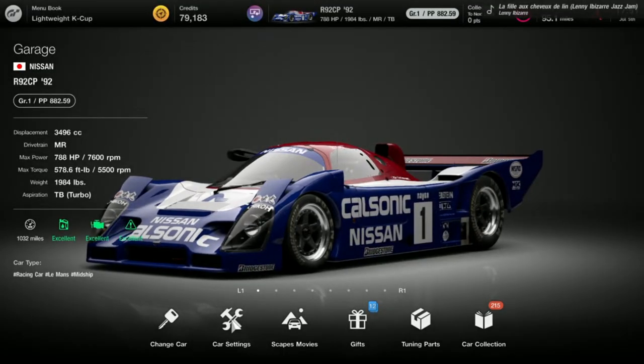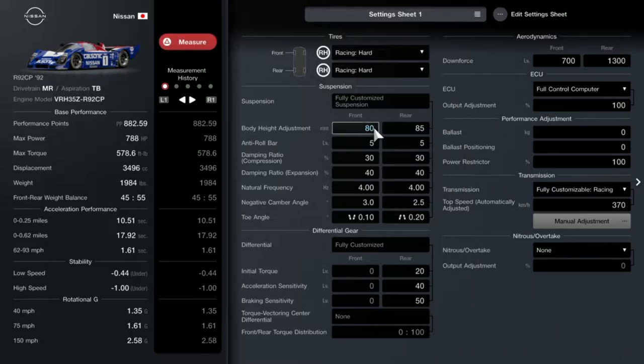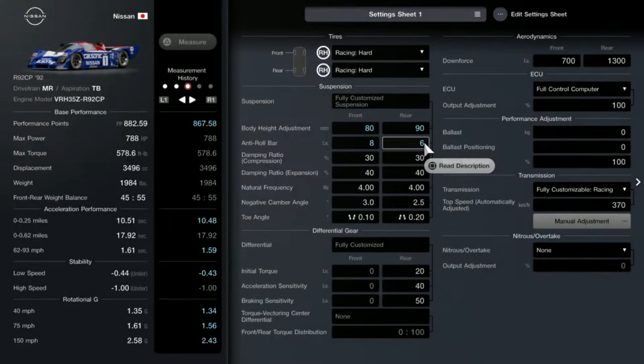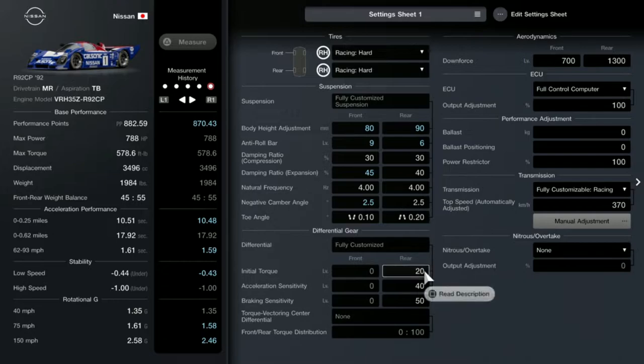This will be a racing hard tire based build. The R92 CP comes with medium tires, but you will be using hard tires for longevity. You have to increase your body height to the maximum for both front and rear, and I adjusted the roll bar. You can follow along or pause the video at any time. After adjusting the anti-roll bar, we will adjust the dampening ratios, natural frequency, negative camber, and toe angle — those are the basic tunes I've been doing for all the cars, based on experience with all the prototype cars.